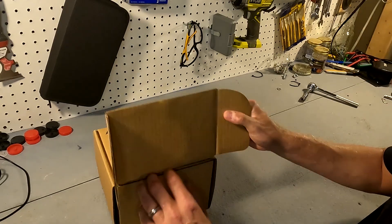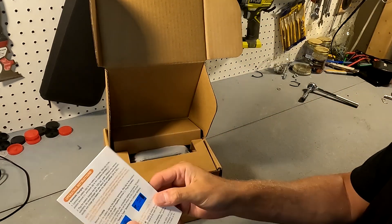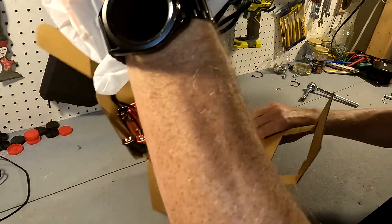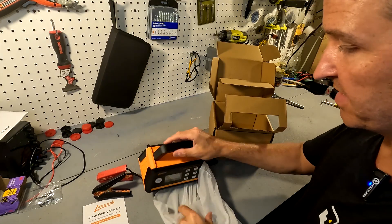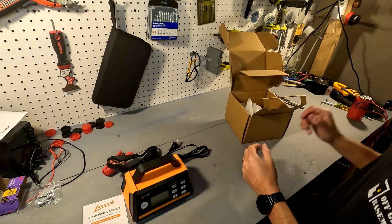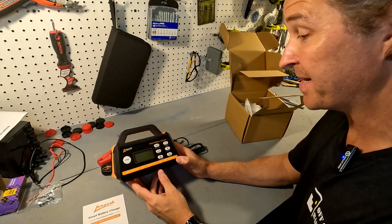Let's open it up. Right on top it looks like there is a user manual, and then we got the charger — and this charger is pretty small. I actually like that. It is a 15 amp peak charger from Ampeek.